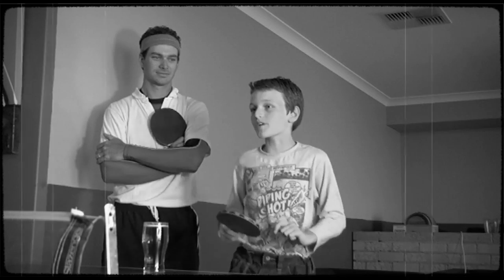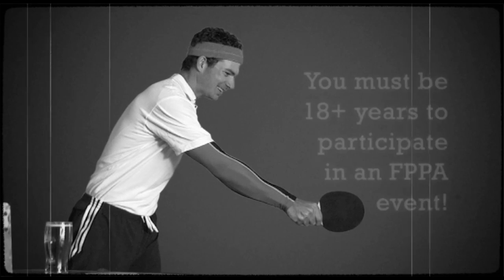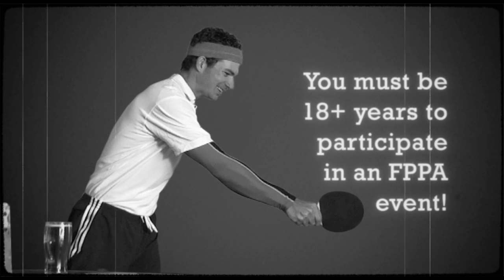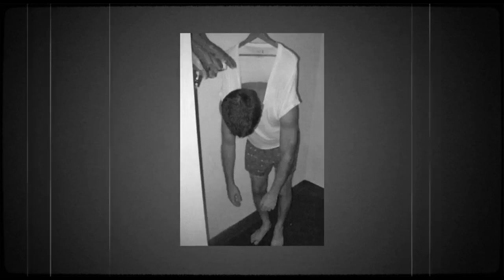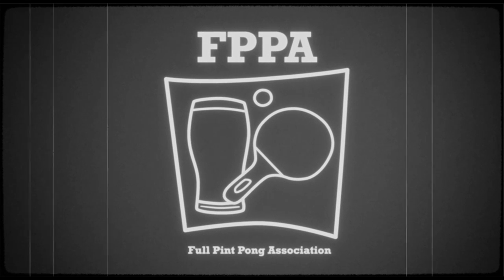I can't wait to get the fellas to play some full pint pong. You've got to be over 18 to play full pint pong. Remember, us here at FPPA always encourage responsible drinking. The wonderful thing about full pint pong is anyone can play. Remember, we respect our hosts and their property, so any antisocial behaviour will not be tolerated.